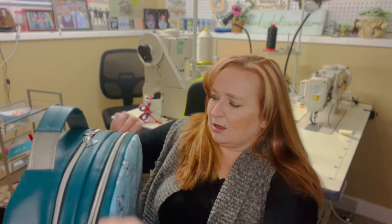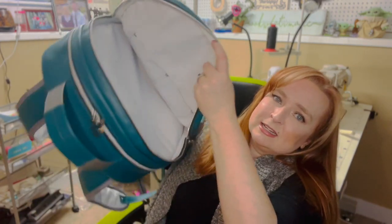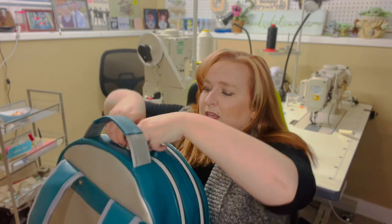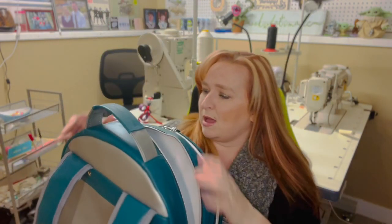It features two zipper pocket areas. On one side we have two slip pockets and you can see it goes fairly deep. Then on the other side in the larger compartment we have a large zipper pocket — and there you go, you can see my binding in there as well.